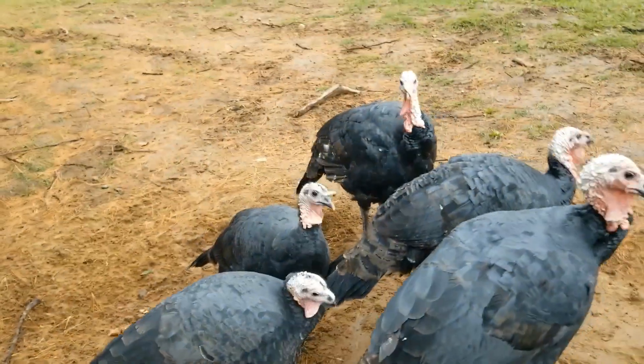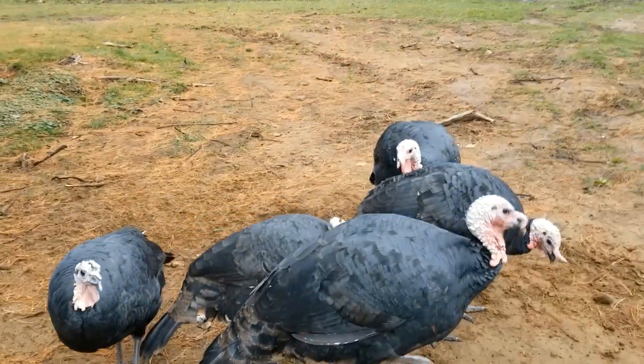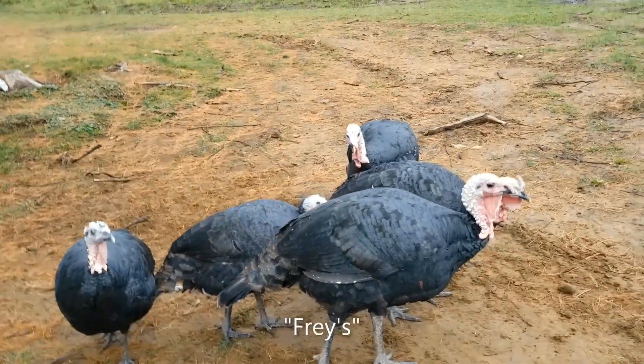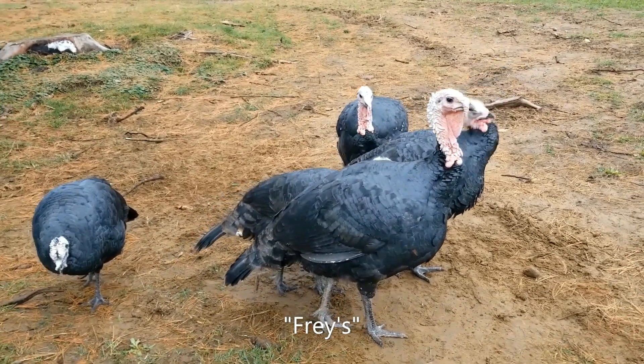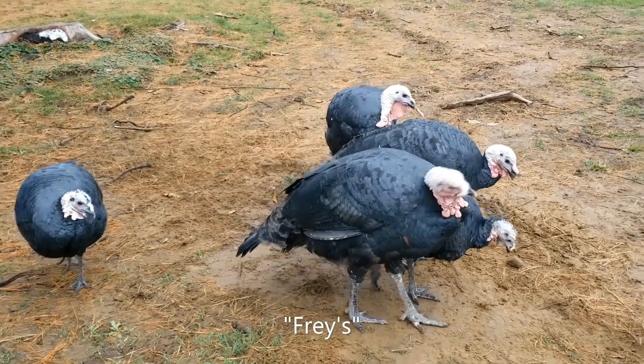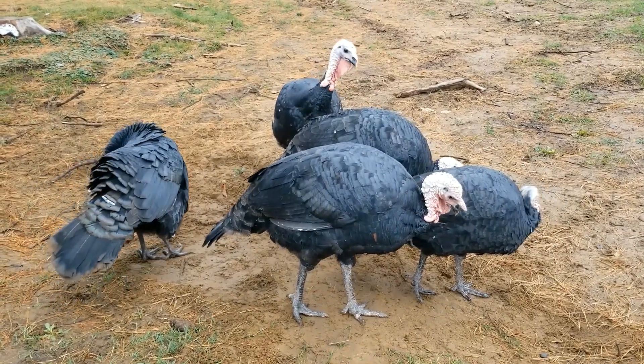We ordered straight run from a hatchery in Ontario — it's spelled like 'phrase' but I've been told it's actually pronounced 'Fries.' We ordered five straight-run turkey chicks at the end of April, and this is them now.